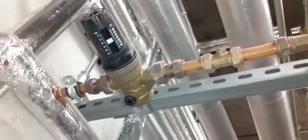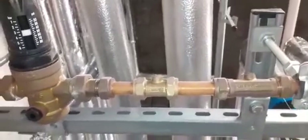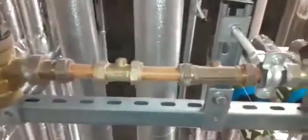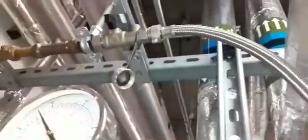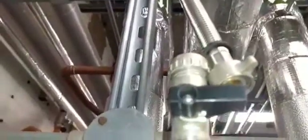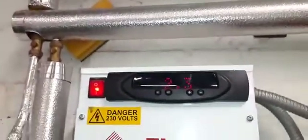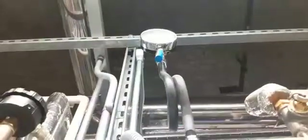You have an isolation valve and a check valve, and just after that check valve you have a quick fill to fill up the system. On the other side you have a Flamco pressurization unit — learn the passwords for these and be comfortable going through the settings.